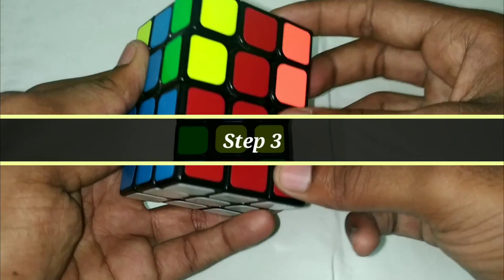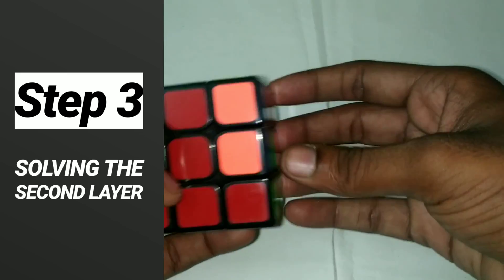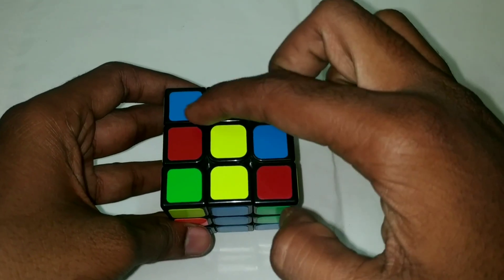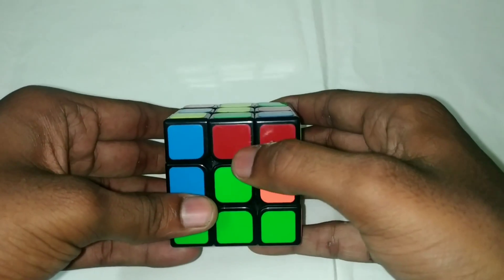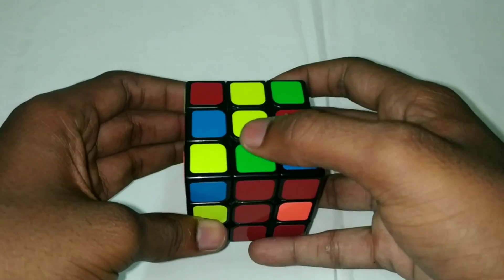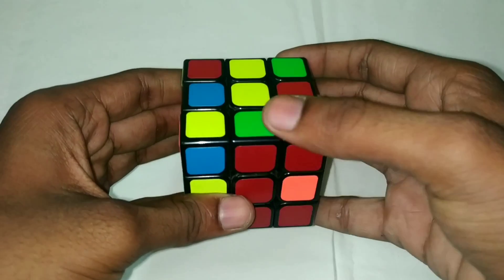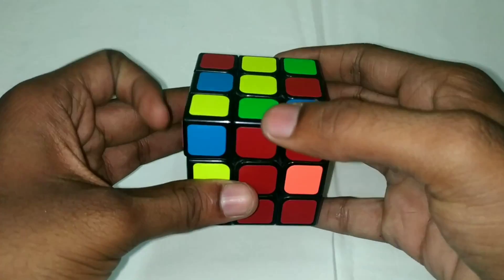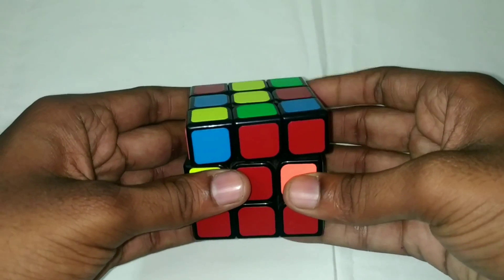Let's solve the third step. In the third step, we solve the second layer. If we solve this second layer, we can then solve the yellow face. What color is here? If the front is the red color face, it matches the red center. In the top layer it is the green color on the left and right.